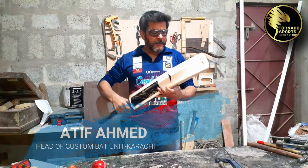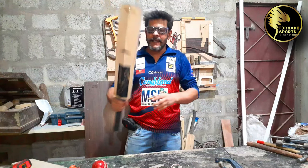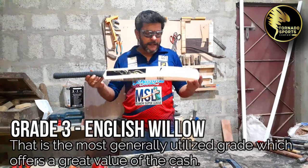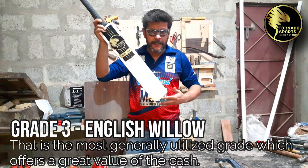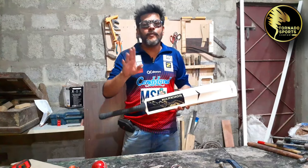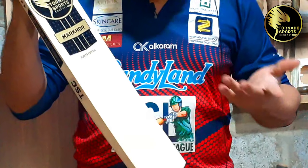This was a client's preference. He ordered 10 bats and we made more bats — this is one of them. This is a grade 3 English Willow bat. It has been bleached and is two-tone. The requirement was for a single color, bleached on this face. There is no difference in bat performance — it is only that the look is better. Some people prefer that.